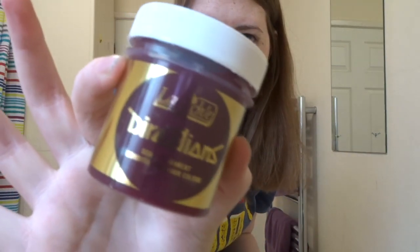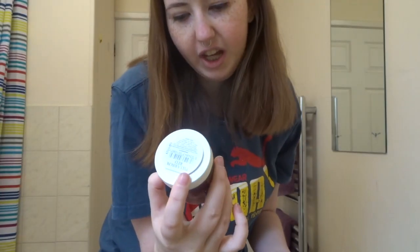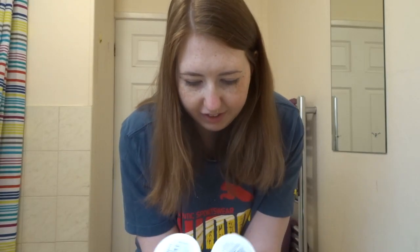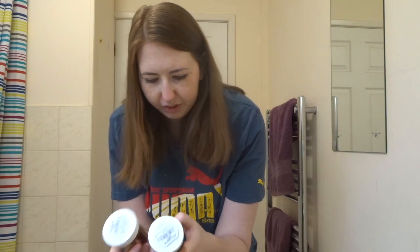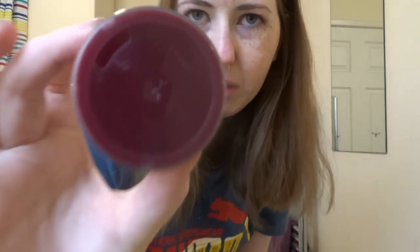The dye I'm going to be using is Directions. I got it in pillow box red. I was going to get the rubine hair dye which is kind of like a reddish purple, but I went with pillow box red. I'm going for a reddish plum kind of colour. It's already showing up a little bit on camera.